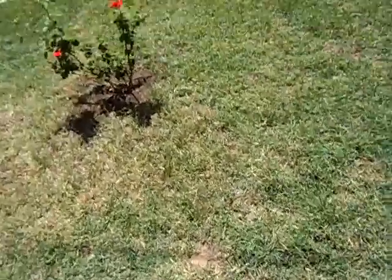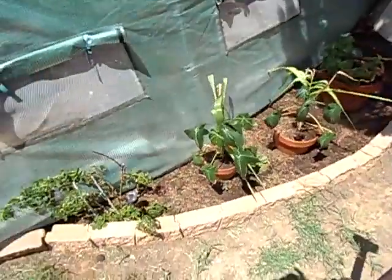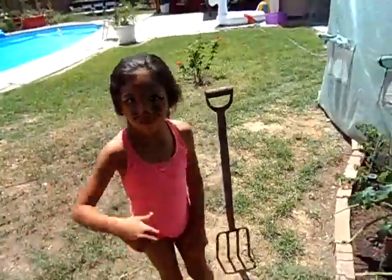This is borax. I saw some termites and ants — I kill them with borax and sugar. Thought I'd make this video. My niece is here and she loves videos.